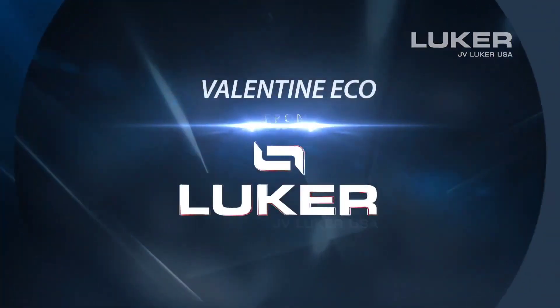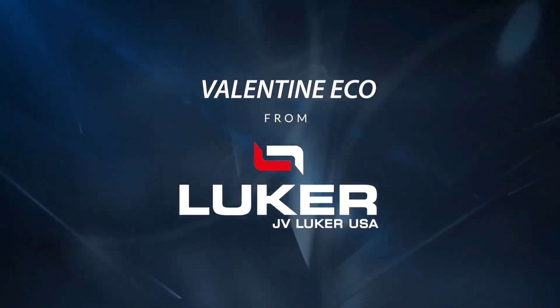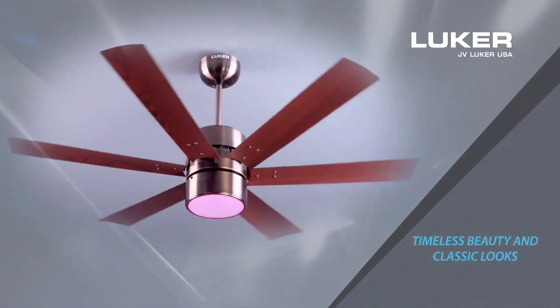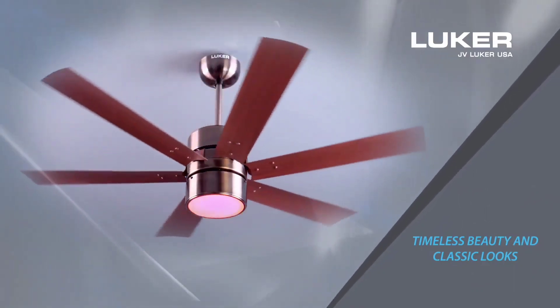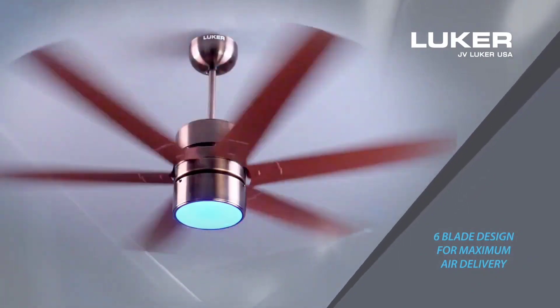Valentine Eco Range of Fans from Luka, JV Luka USA. Timeless Beauty and Classic Looks. 6 Blade Design for Maximum Air Delivery.